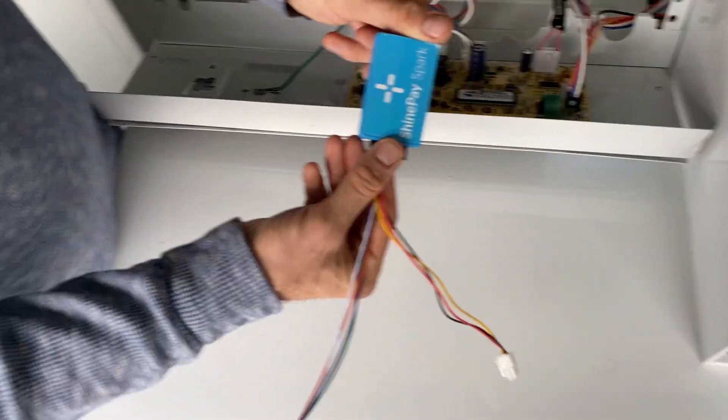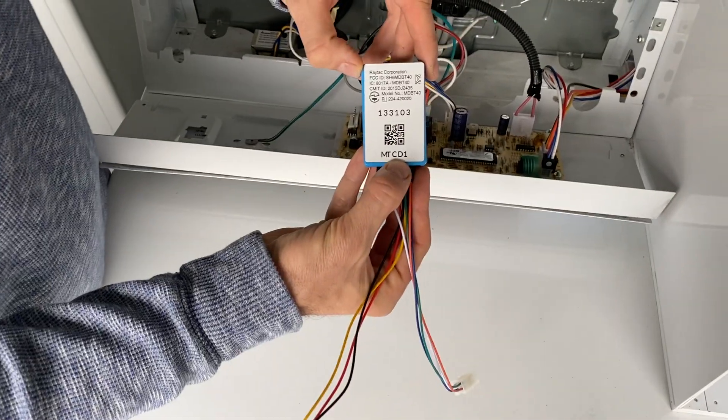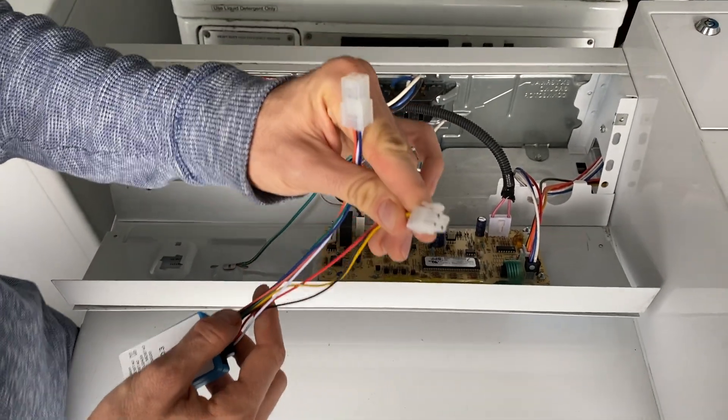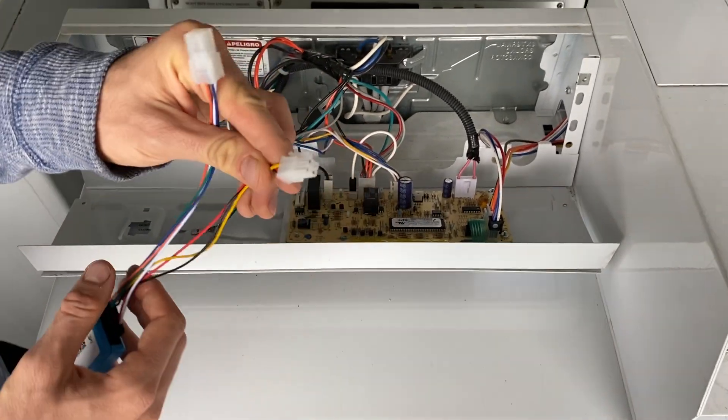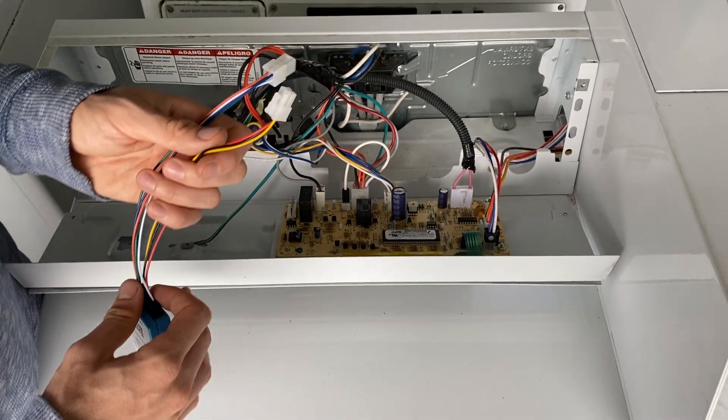You're going to take your ShinePay Spark — it should be the MT-CD1 Spark. You should see it here, and it should have a harness — a number five harness that looks like this. It just has two connectors, in and out.